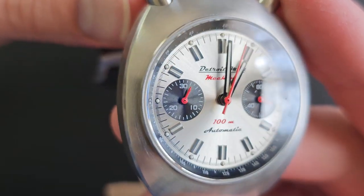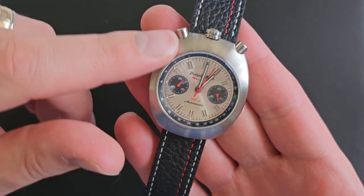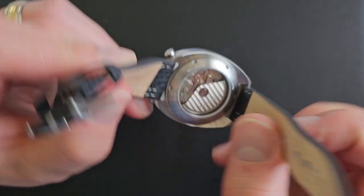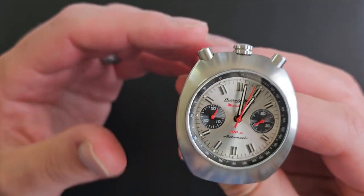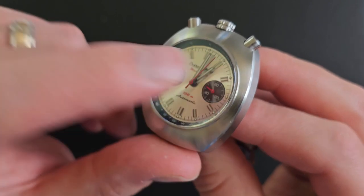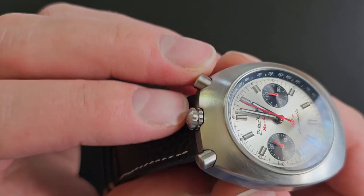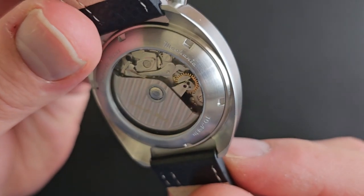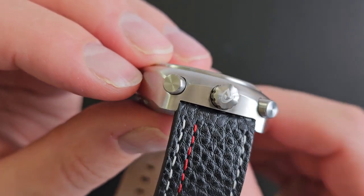The sub-dials feature grooved concentric circles — they kind of look like a vinyl record. The case is a tonneau shape and has no protruding lugs. It still has lugs where the strap attaches, but the lugs are in line with the case — a cushion or tonneau shape. There's circular brushing on the case on the dial side, and straight brushing on the sides, which is very, very nice, very well done. Everything is very smoothly beveled — the bevel is beautiful, no sharp edges. Everything is intentionally finished nicely.